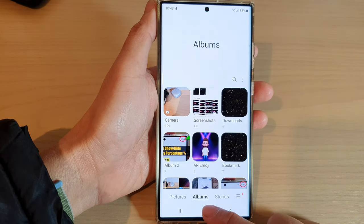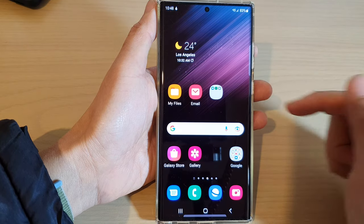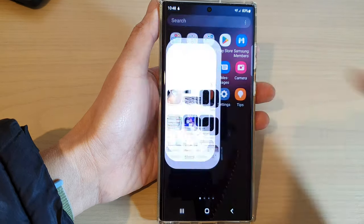First, let's go back to the home screen by tapping on the home button at the bottom of the screen. And from the home screen, swipe up to go into the app screen and open up the Gallery app.